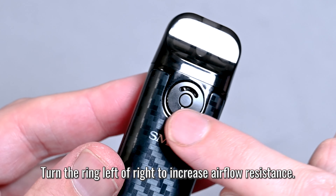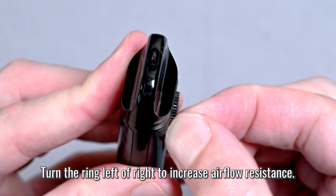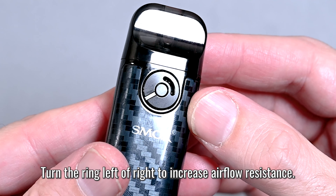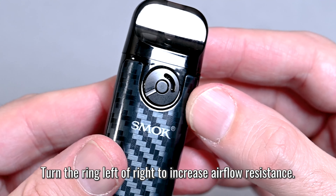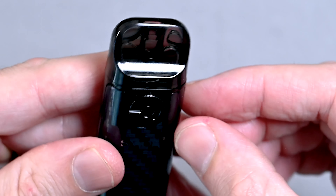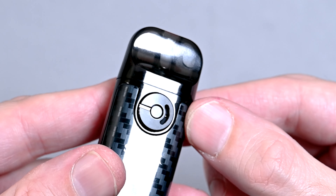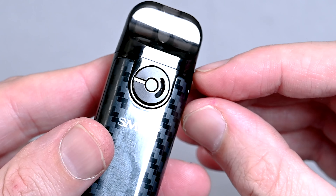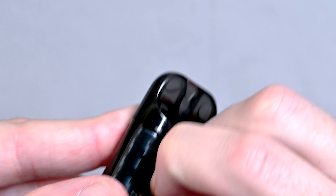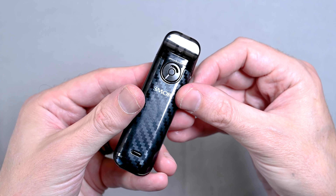So if you want some more resistance, you've got to turn this ring either left or right. I'm going to go ahead and wedge it a little bit with my fingernail. Now you can see it's at a 45 degree angle — that's going to give you a little bit more air resistance. And if you want the maximum amount of air resistance, you want to turn it to about a 90 degree angle. The best thing to do is just adjust this airflow until it gets to the point where you like it — somewhere in the middle might work best.